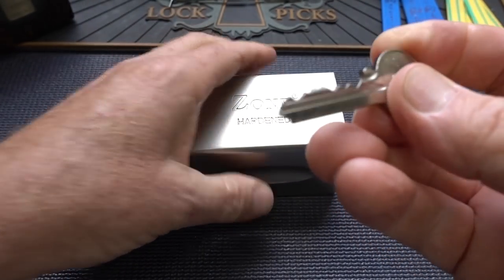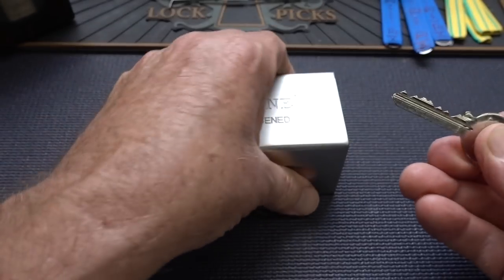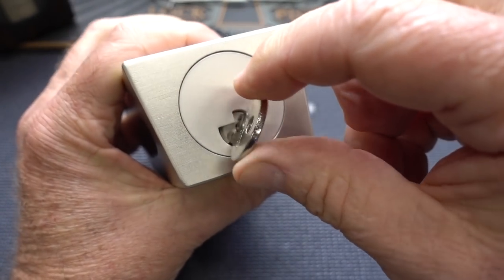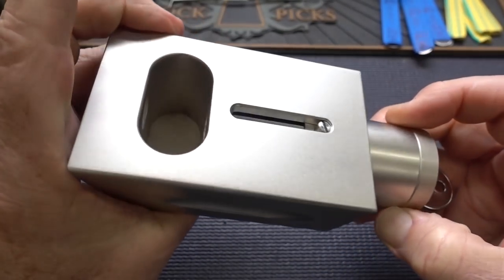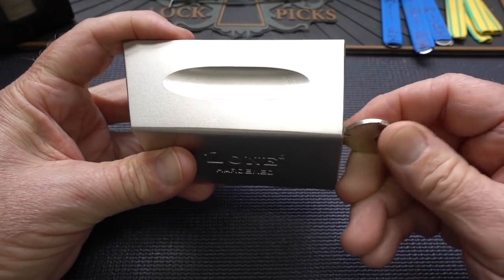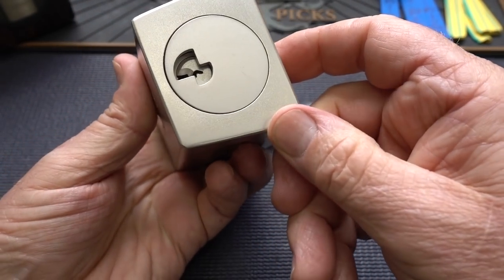Here's what the key looks like. We've got some pretty good bitting, especially with these low cuts up here in the front. If I turn it, we also have a limiter, so it limits the rotation to 90 degrees, and it is key retaining. So that slides out and it unlocks from the container and just pulls straight off, then just slide it back on, push that back in place, and lock it up.